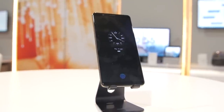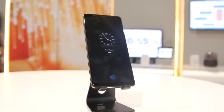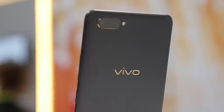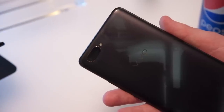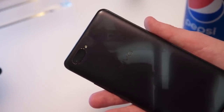This phone is set to launch in early 2018. They won't give us a ton of information about it, but what we do know is that it uses a 6.4-inch OLED panel. It's got a dual camera setup on the back that was actually pretty snappy, though we can't evaluate image quality in a setting like this. It's got a pretty clean black and gold overall design, and on the bottom you'll find a micro USB — a little disappointing — but thankfully, a headphone jack.